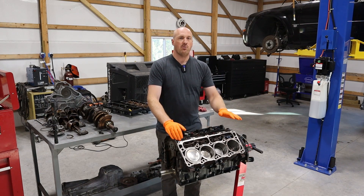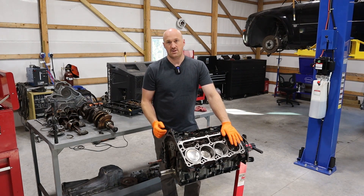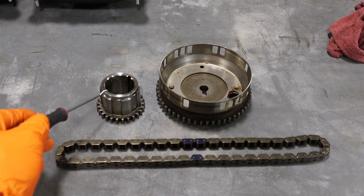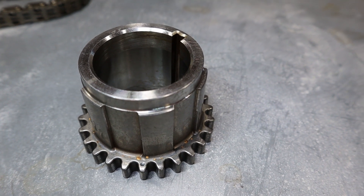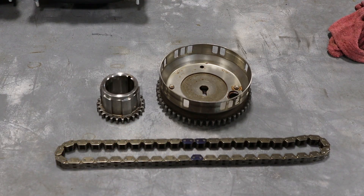Now we're going to move on to the heart of this video, which is the timing system. I'm going to move you in close and show you all the little details about setting timing on a Hemi engine. First, let me show you the exact components involved. You've got your timing chain, and you'll notice there are plated links — some colored links — that are important for setting your timing. There's also your oil pump drive gear that slides onto the crankshaft, which has a small timing mark on one of the teeth. The camshaft gear itself also has a small dot on one of the teeth that you need to pay attention to.